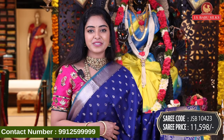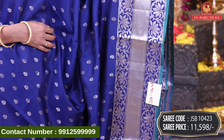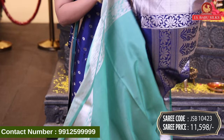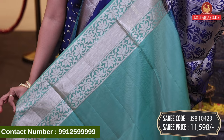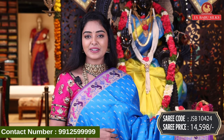Next, beautiful blue color sari in a different color. We have floral booties — rose and leaves combination. Border in self color, silver zari with diamond design and floral jol. Beautiful floral design with leaves combination in silver zari. Pastel green plain blouse with same border. Sari code JSB10423, price Rs. 11,598.